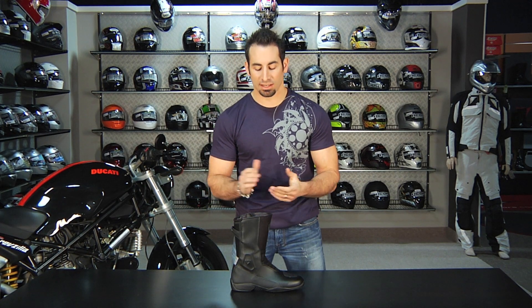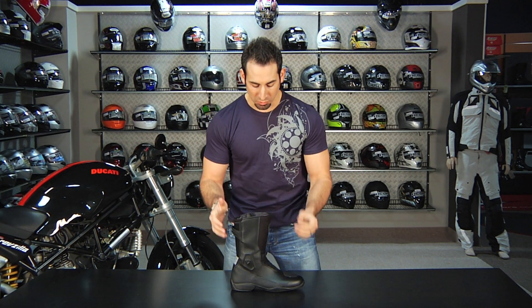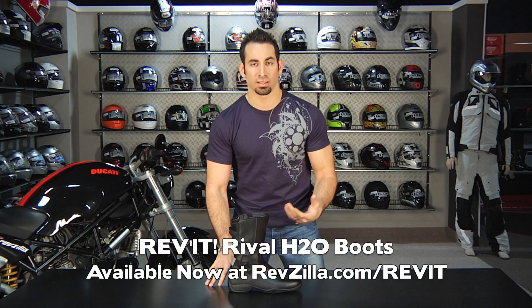Hey, this is Anthony with RevZilla TV, and in this video we're going to break down, at a more granular level, the Revit Rival H2O all season touring and commuting boot.